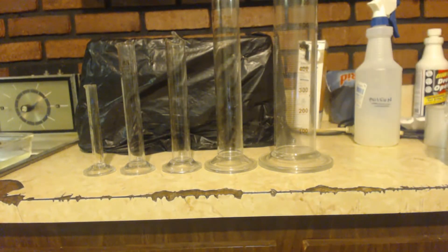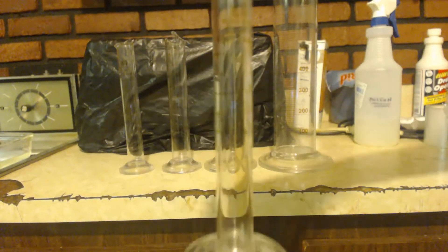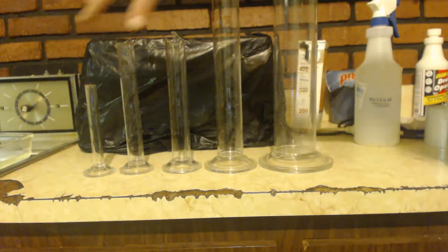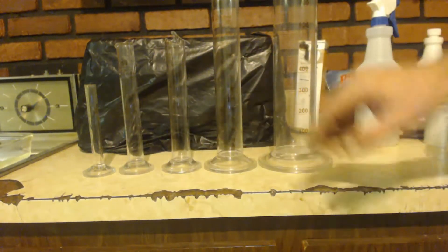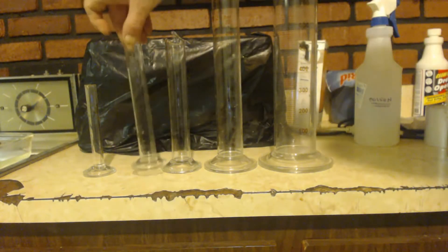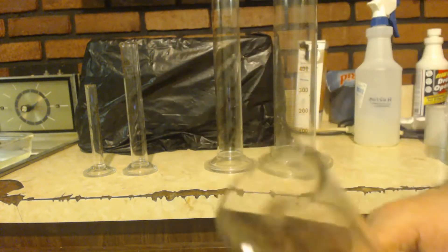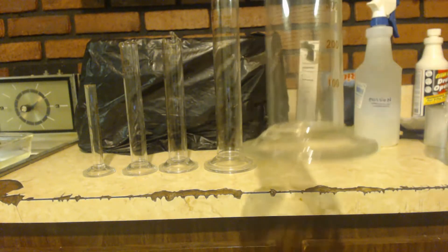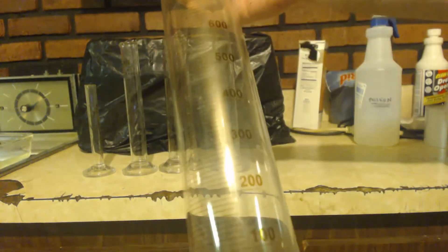I just wanted to show my graduated cylinders. You can see it starts out — I've got a little 10ml, which I usually use for density because it's nice and light on the scale and you don't need a lot of product. I've got a 100ml one that I broke, but it still goes up to 100ml so it still works. Then there's a 250ml and the big one — the 1000ml. That thing is giant.